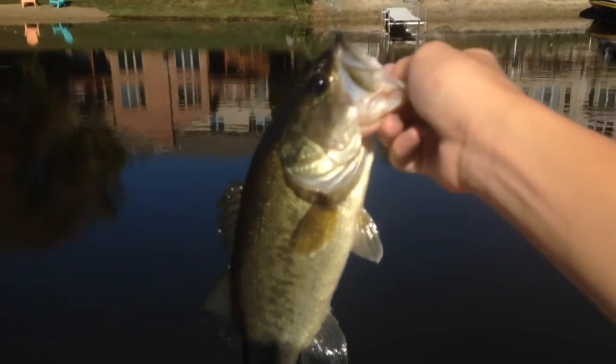I'm just fishing off the dock with a Texas rig — Texas rig Senko — and I got this little guy. Chunky though, probably about a pound and three-quarter. First bass I've caught in a while, so hopefully I get some more.